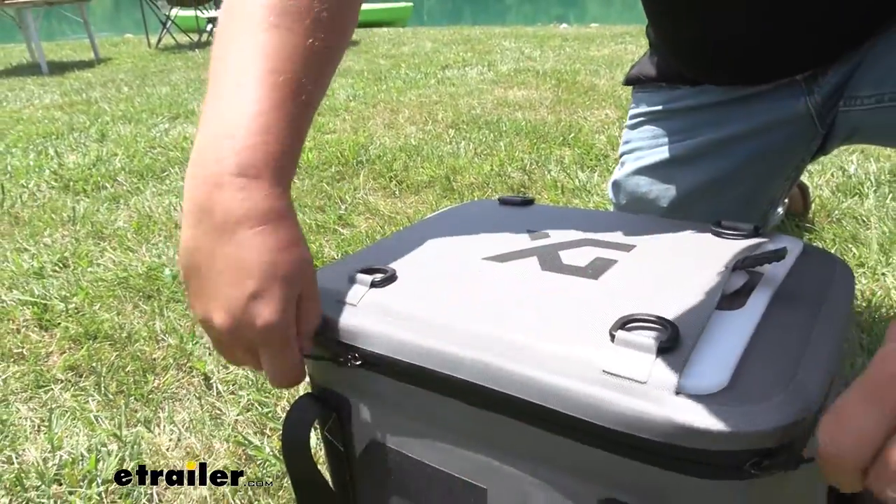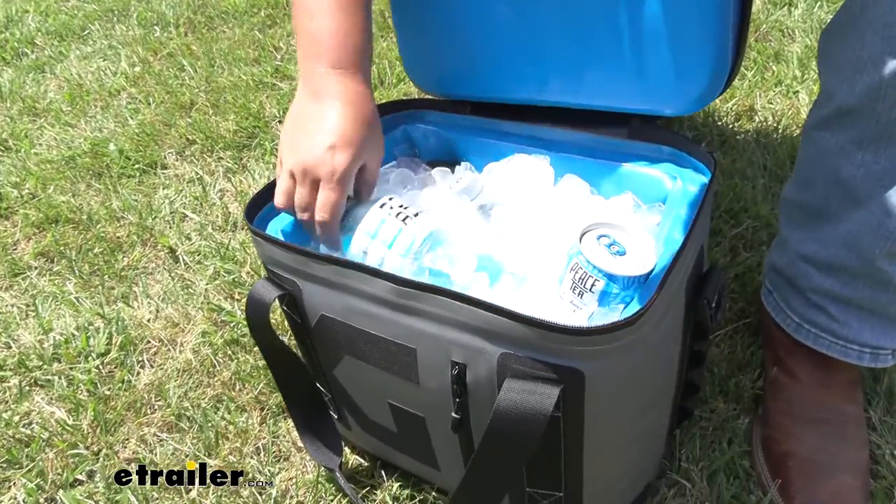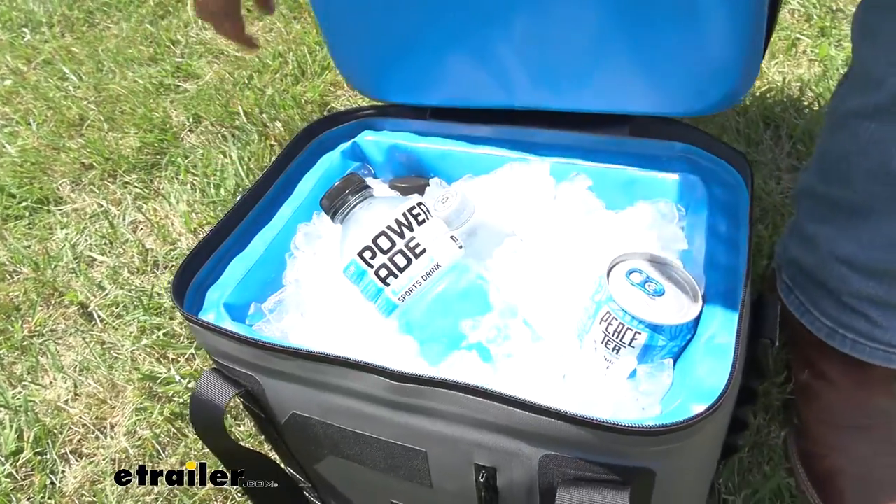We put ice in this thing about three hours ago, and it's been sitting in the sun. As you can see, we still have plenty of ice. Honestly, there's been hardly any meltage — there's just a little bit of water down there at the bottom.